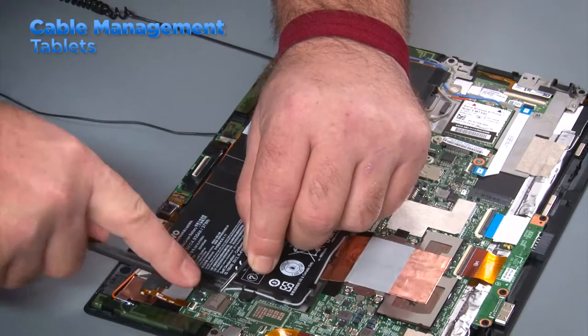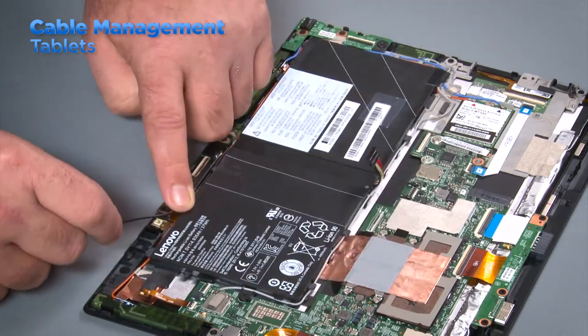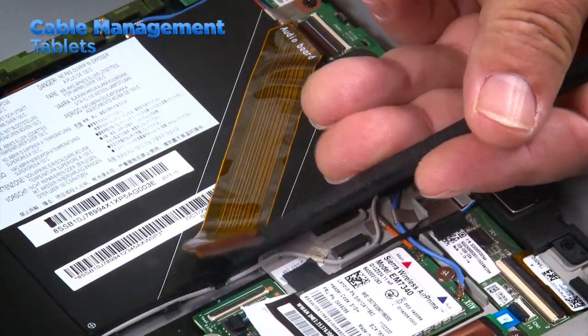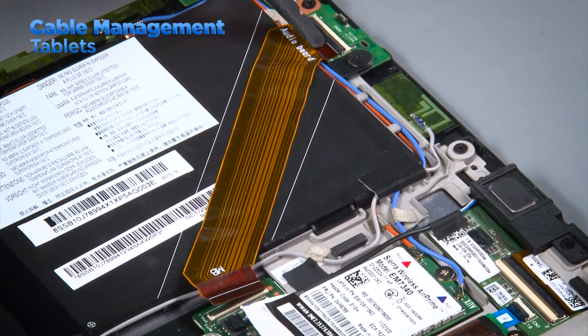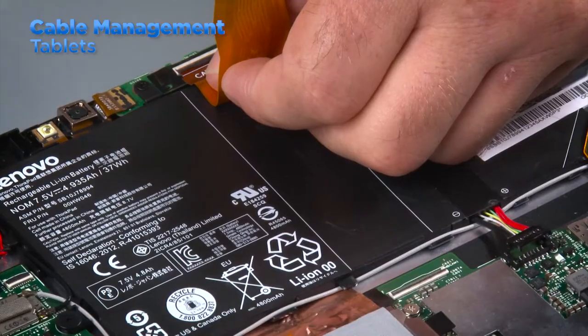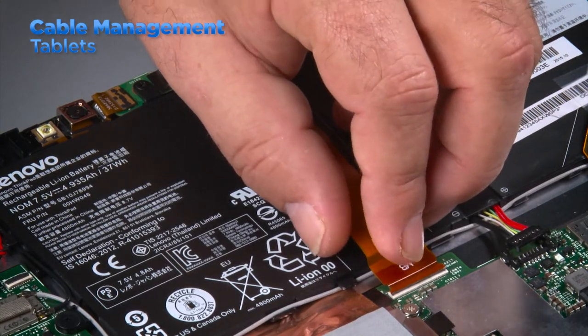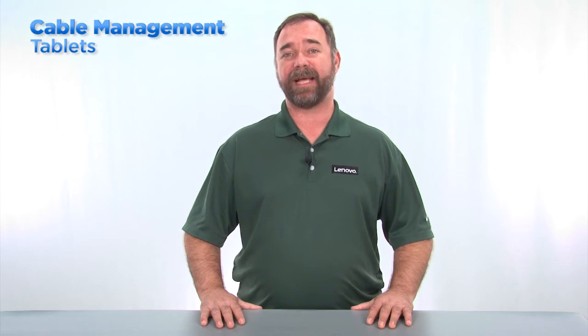Tablets will also have antenna cables that are routed through cable guides from the antennas to the wireless card connectors. There will also be some ribbon cables which are often secured in place with adhesive backing. These connect the different component boards to each other. It's important to place them in the correct location so they can be connected properly. Just like with laptops, the cables in tablets can be damaged during assembly if they are not installed correctly into their cable guides.